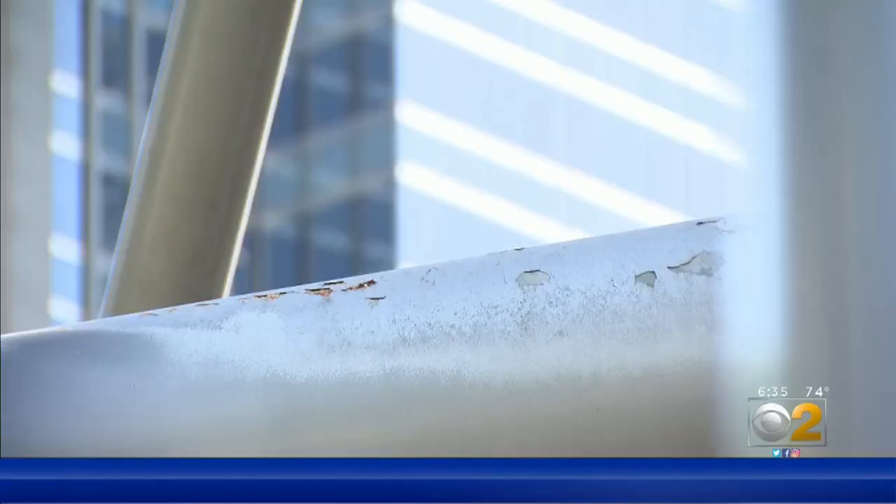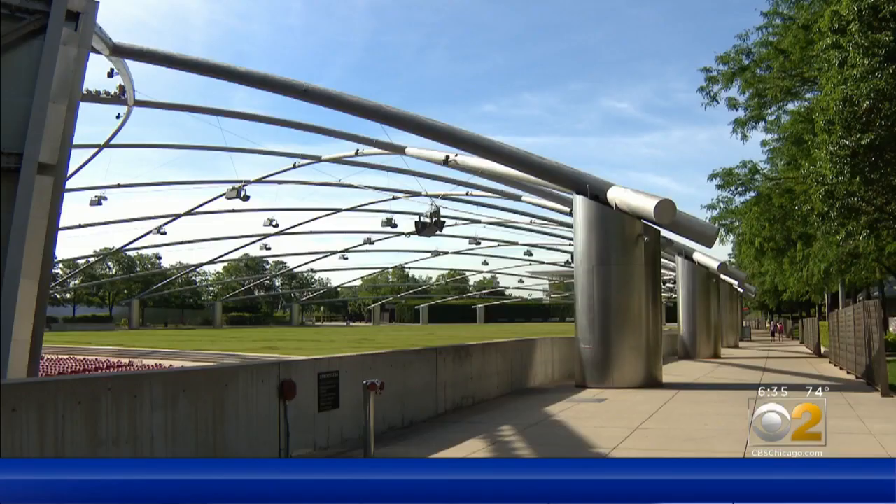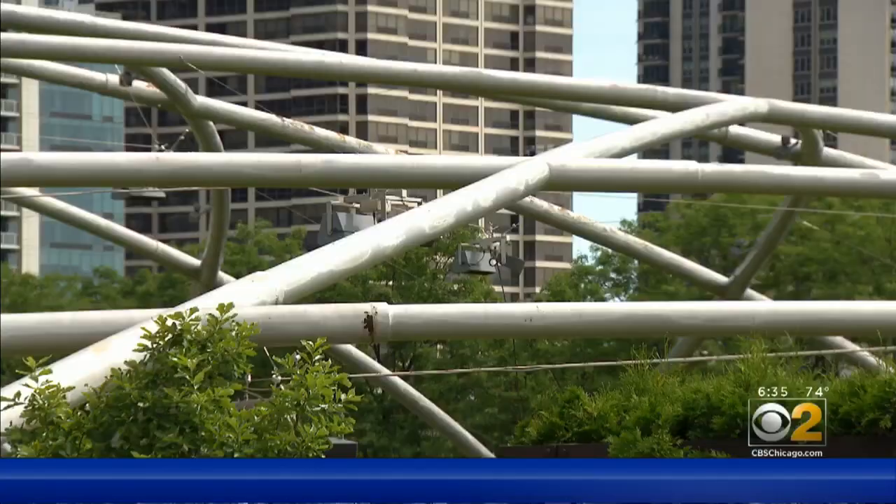We asked the Millennium Park Foundation about the rust, and we were told that's a perfectly fair question — and you don't want to have it look ugly. The answer: natural wear and tear caused by Chicago's weather. From day one, everyone knew this would happen eventually, and eventually is now.